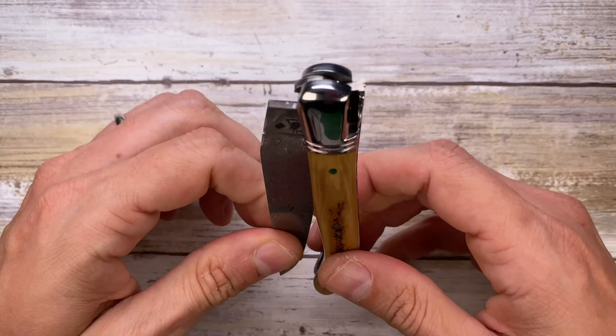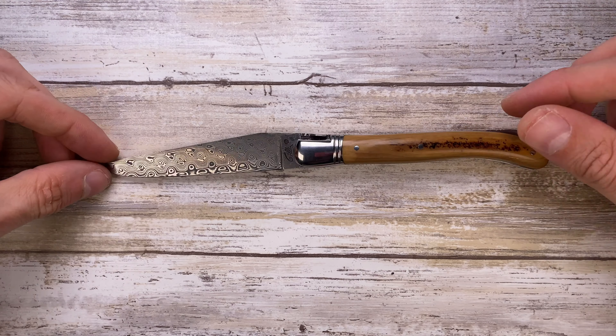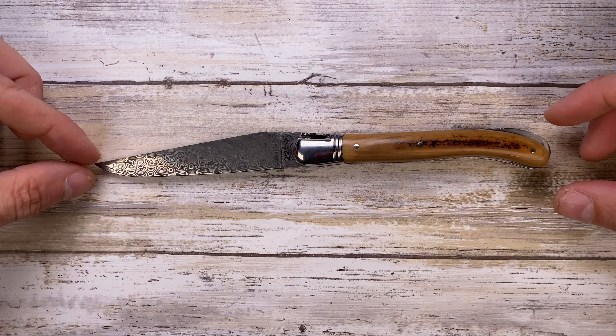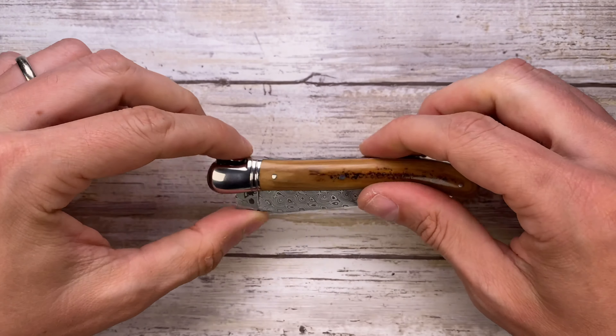It's a beautiful lockback, super stylish. This is a full dress configuration, so it's going to be more expensive, of course. Overall length is 8.5 inches. When it's closed, it's 4.6.